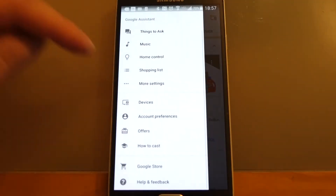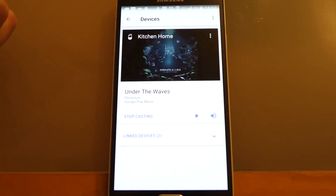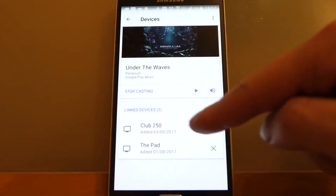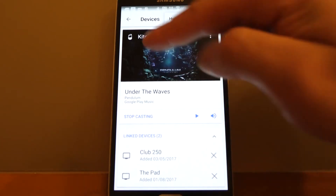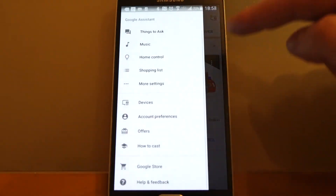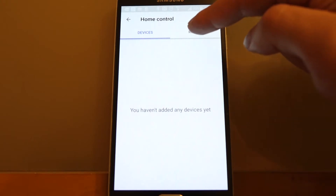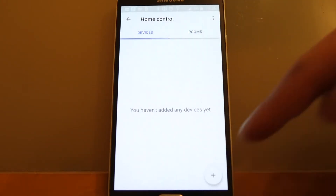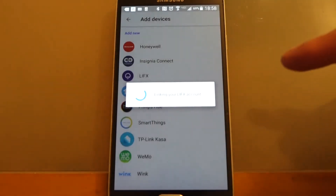So in Google Home, you would kind of expect that you could go to Devices and perhaps add a device there, but it's not really an option — nothing. Where it actually is, is under Home Control. So if you go there, you can add a device. There's a bunch of options — we're going to choose LIFX.